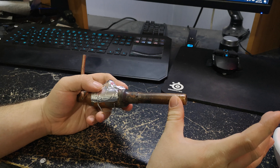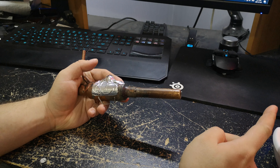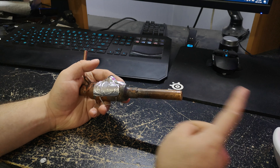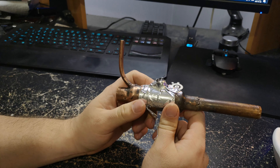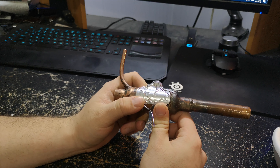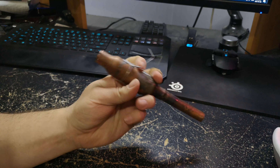Extending the exhaust tube lowers the cycle frequency and shortening it increases it. I'm tired and my nose is blocked, which is messing with my train of thought. I don't know if I'll be able to get this to run on its own without a compressor — I feel like I'm close, but I don't have a flared opening for the intake, and maybe that's why.